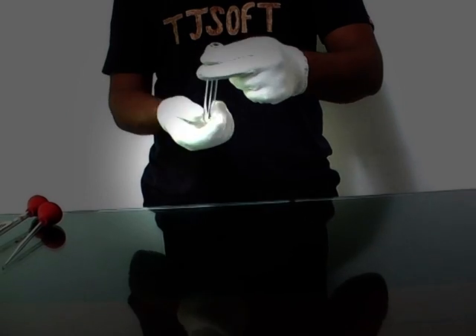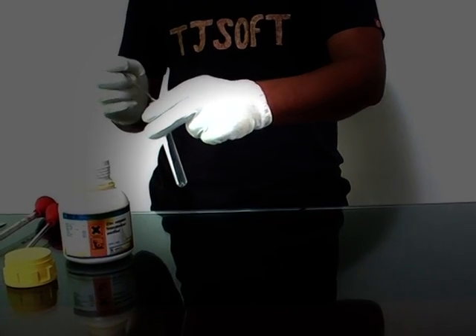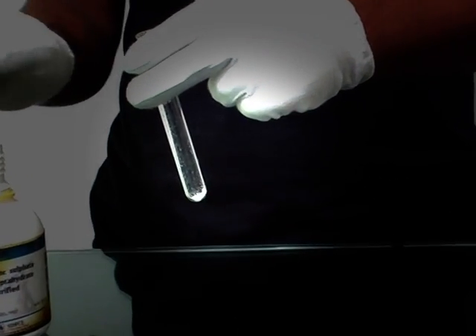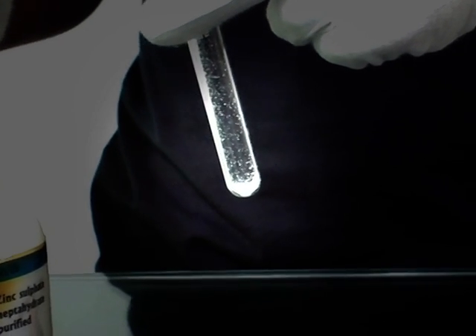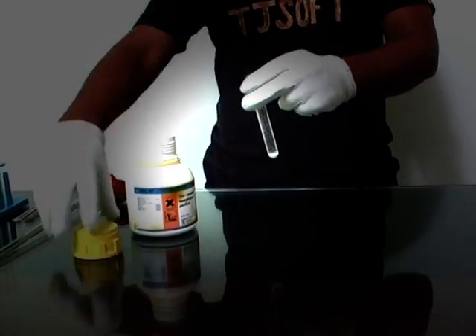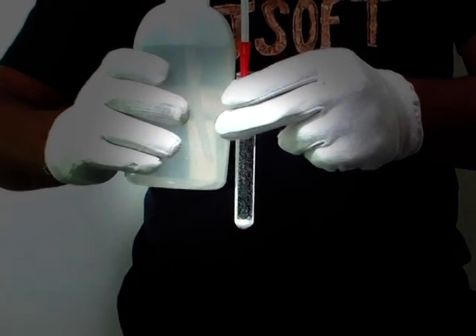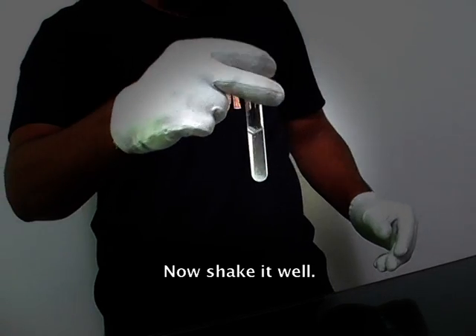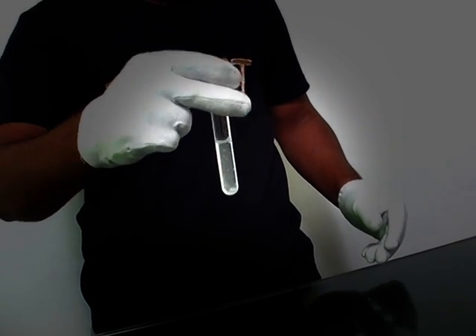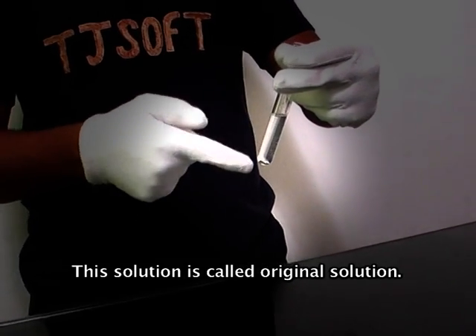Take a test tube. Now add a small amount of zinc salt. Now add cold distilled water. Shake it well. This solution is called the original solution.